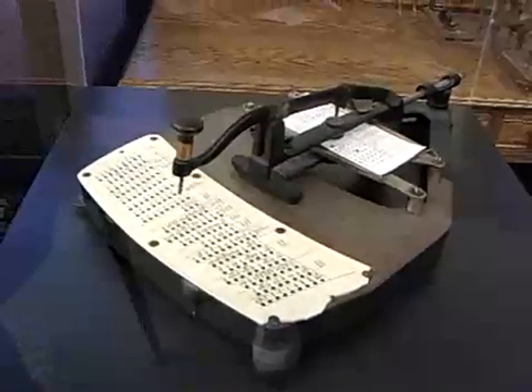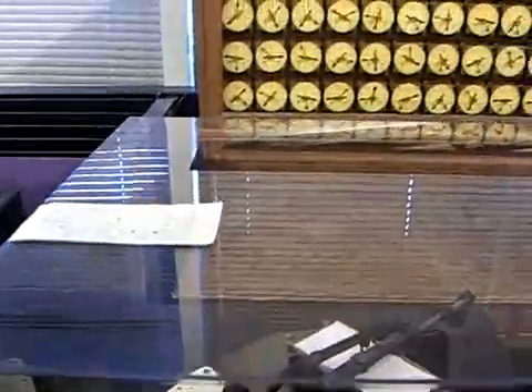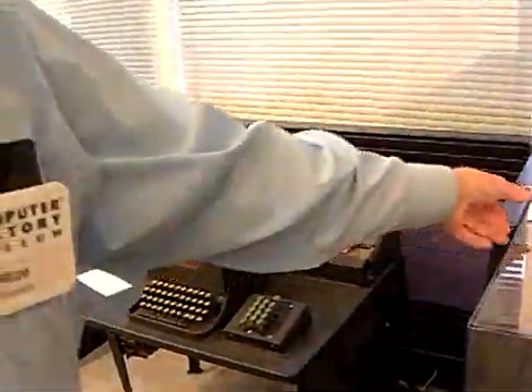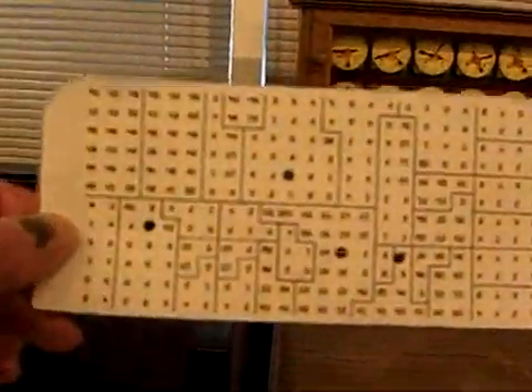What did it do? It provided a more organized and faster way of processing information. A large data sheet would be marked and organized into a matrix. The matrix, in turn, would be processed so that a punched card could be used.